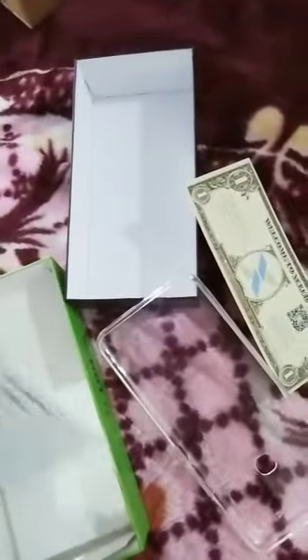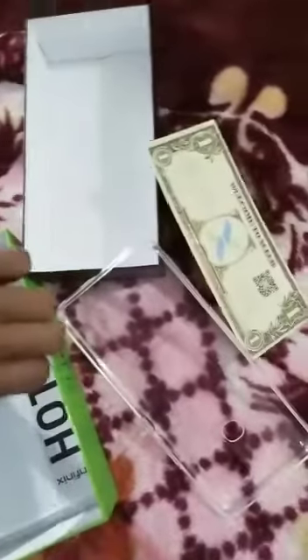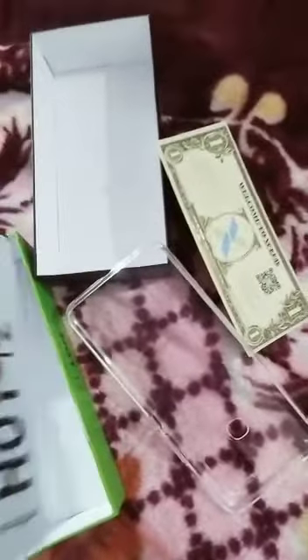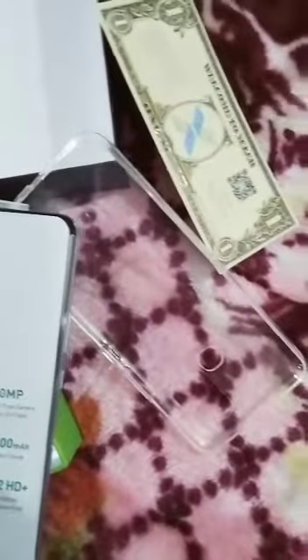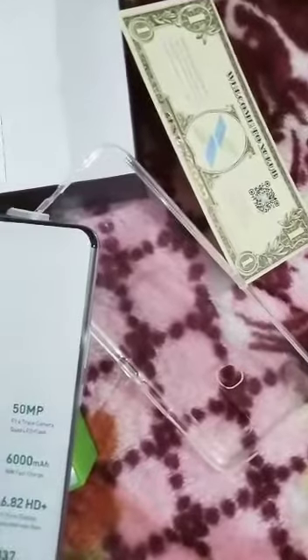This is a discount or cashback. Okay guys, so let's see. This phone is the Infinix Hot 12. It has a 50MP camera, a 6000mAh battery, and a 6.82-inch HD+ display.